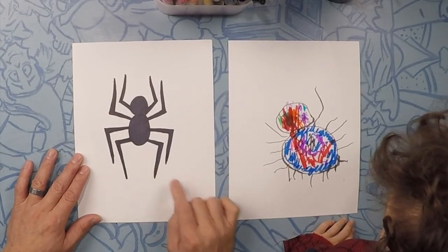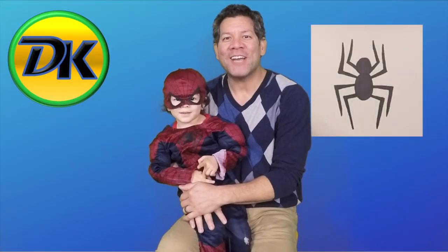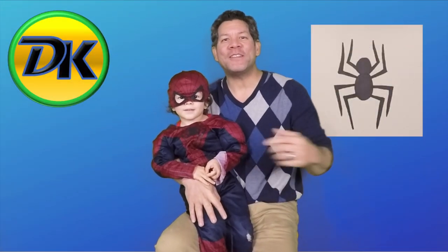Whoa, your spider looks hairy. What happened to all your legs? So there's me and Spider-Man's spider. Let's color them in. There's Spider-Man's spider, and there's Daddy's spider. You did a good job, Spider-Man. Give me a high five. Awesome.